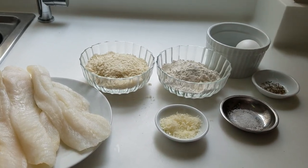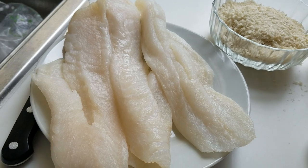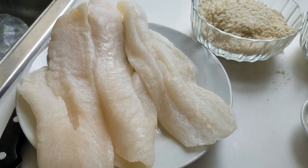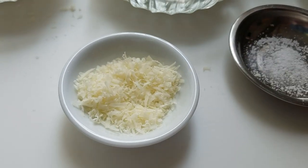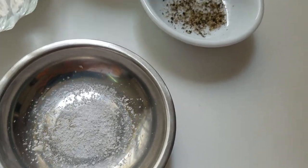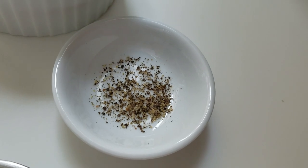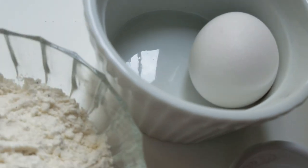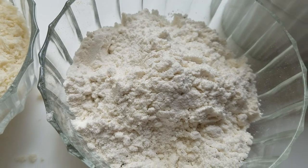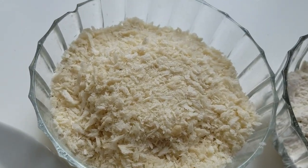Hey guys, we're going to cook fish fingers today. We have 900 grams of fish fillets, parmesan cheese, salt, half teaspoon of pepper, one egg, half cup of flour, and half cup of bread crumbs.